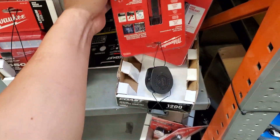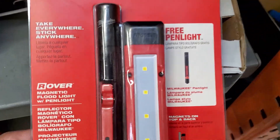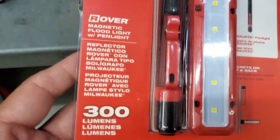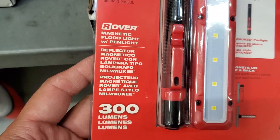Hey guys, how's it going? Welcome to my video. So what are we looking at here? The Milwaukee take everywhere, stick everywhere, free pin light — 300 lumens, magnetic flood light with pin light.